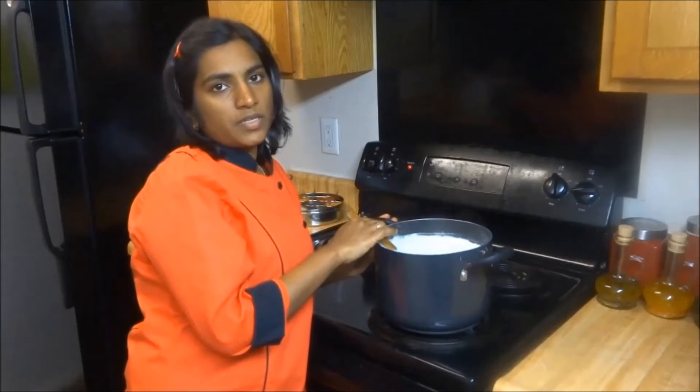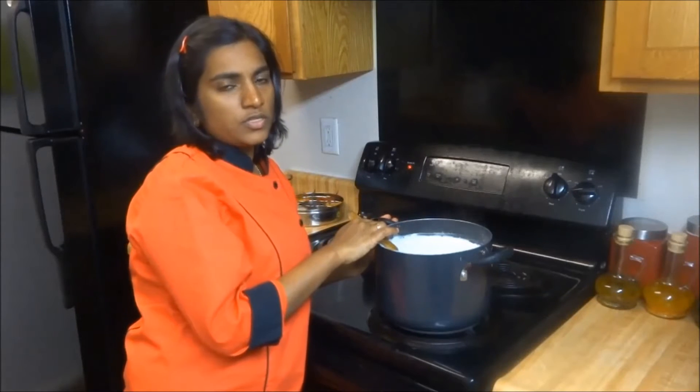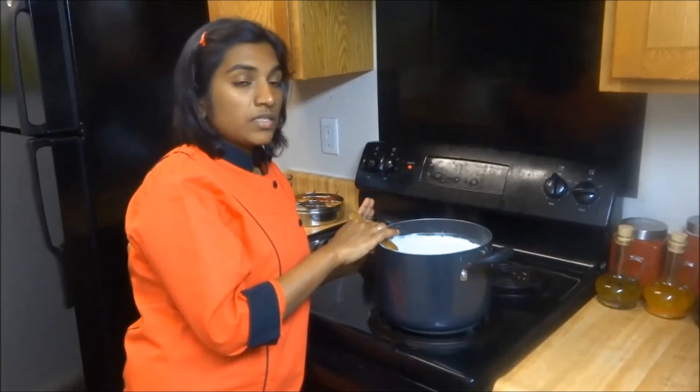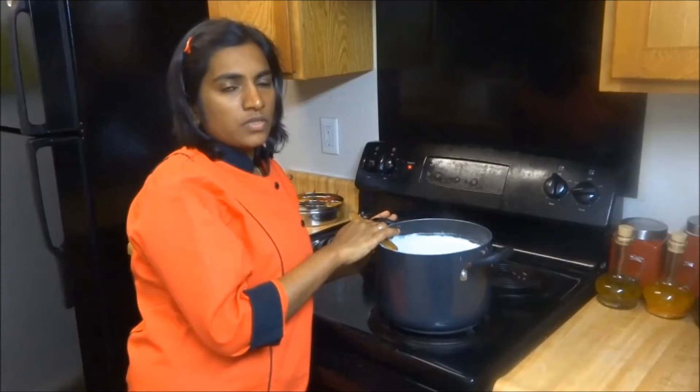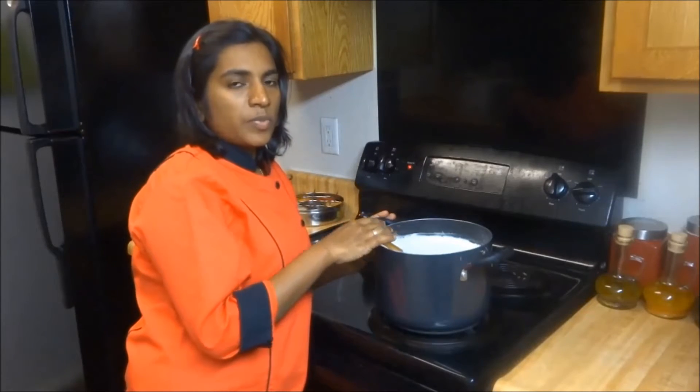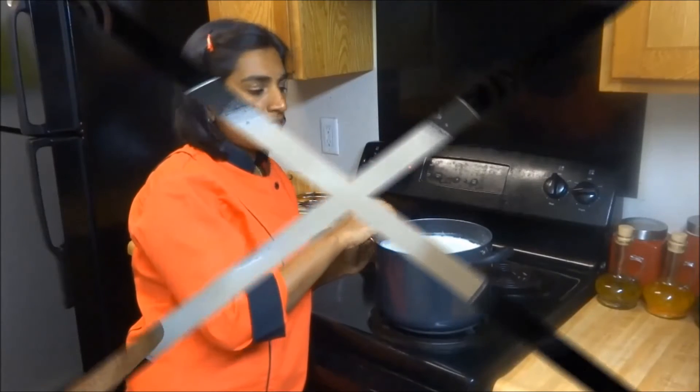If you want to make flavored paneer, you can add any flavor of your choice — cumin seeds, coriander leaves, or curry leaves. Paneer has its unique ability to absorb flavors. So if you are making a huge batch, make it unflavored so that the paneer can absorb the flavor from each recipe.